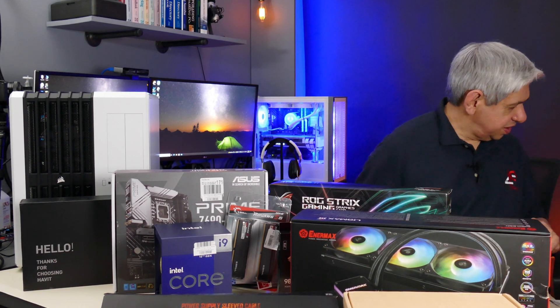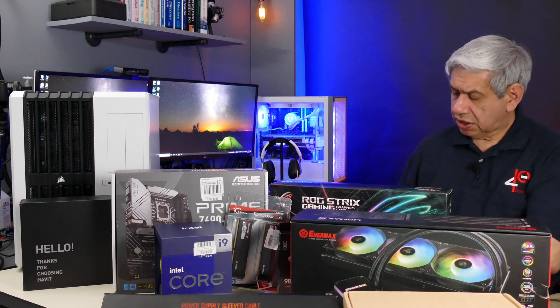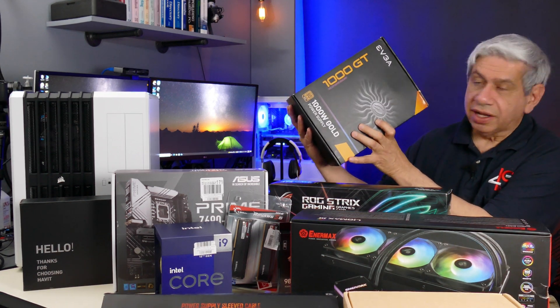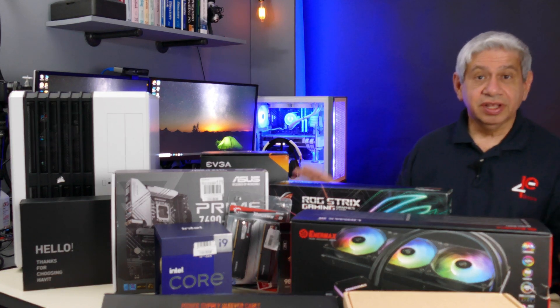The last thing I didn't include is the power supply. I've also had this one for at least three months. I bought myself an EVGA 1000 watt PSU, and this will be able to supply more than enough power for everything included in this setup.